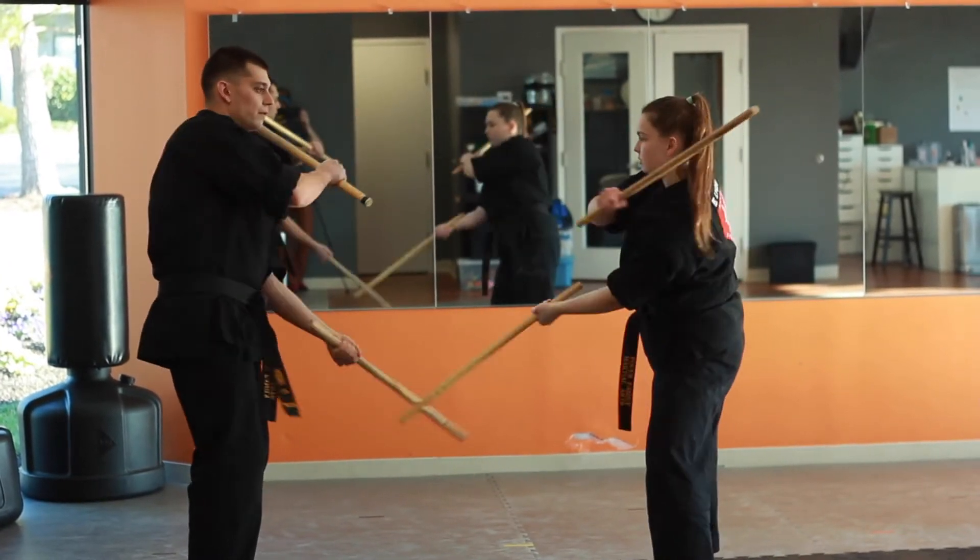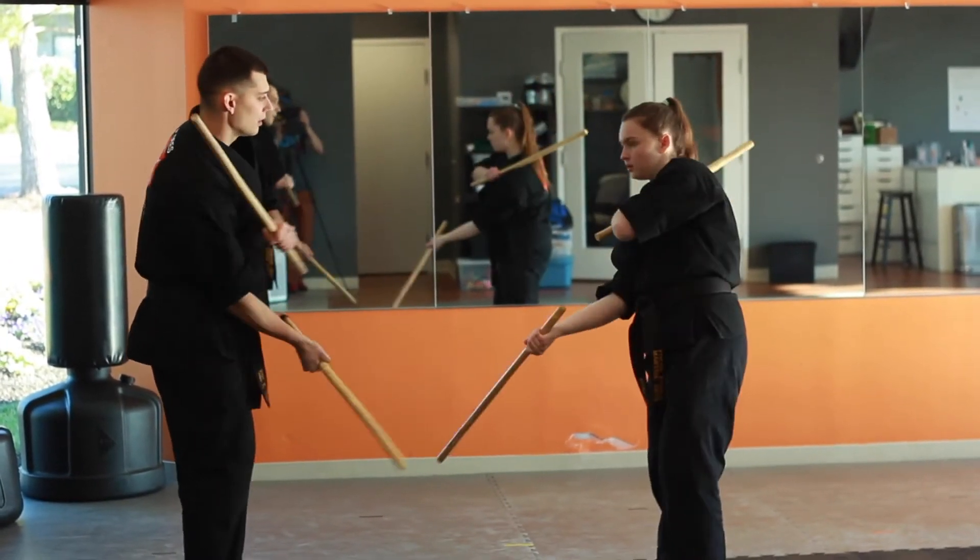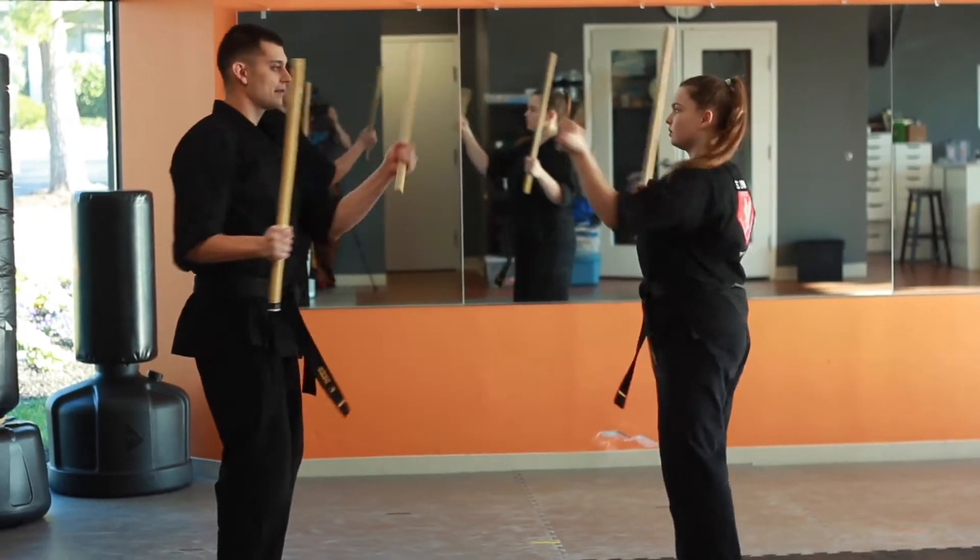Ready, go. One, two, three, four, five, six, seven. One, two, three, five, six, seven. One, two, three, five, six, seven. And time.